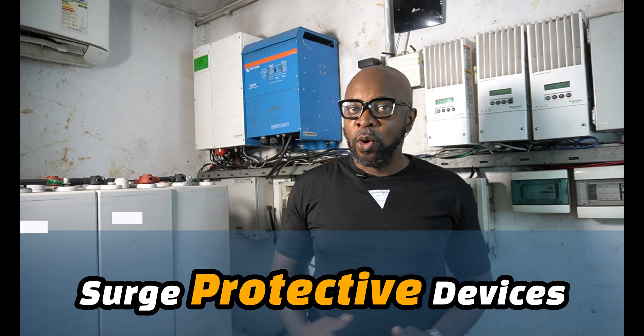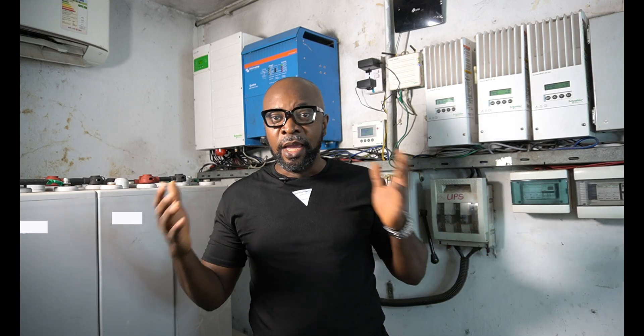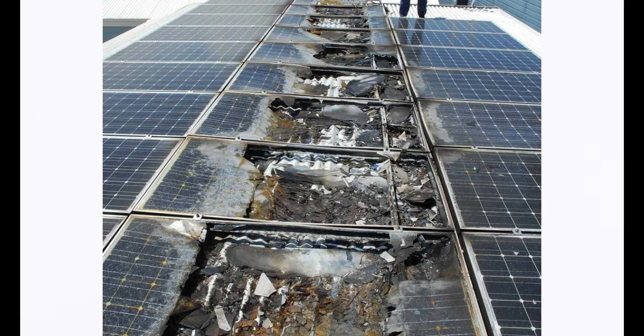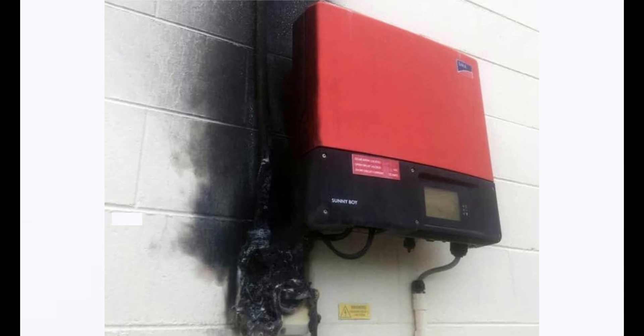This is what happens when your SPDs — your surge protective devices — are absent in your electrical connections. This is what happens. So today we're talking about the SPDs, your surge protective devices.